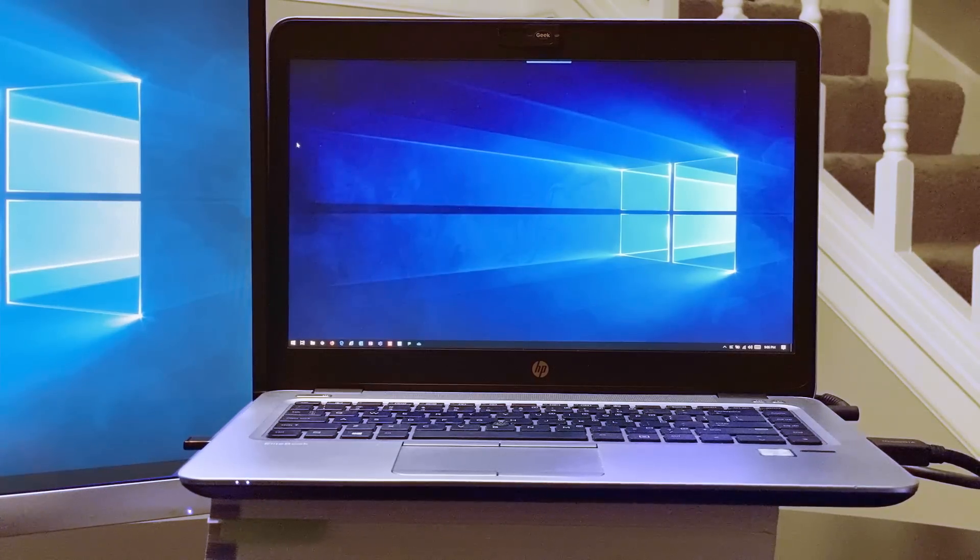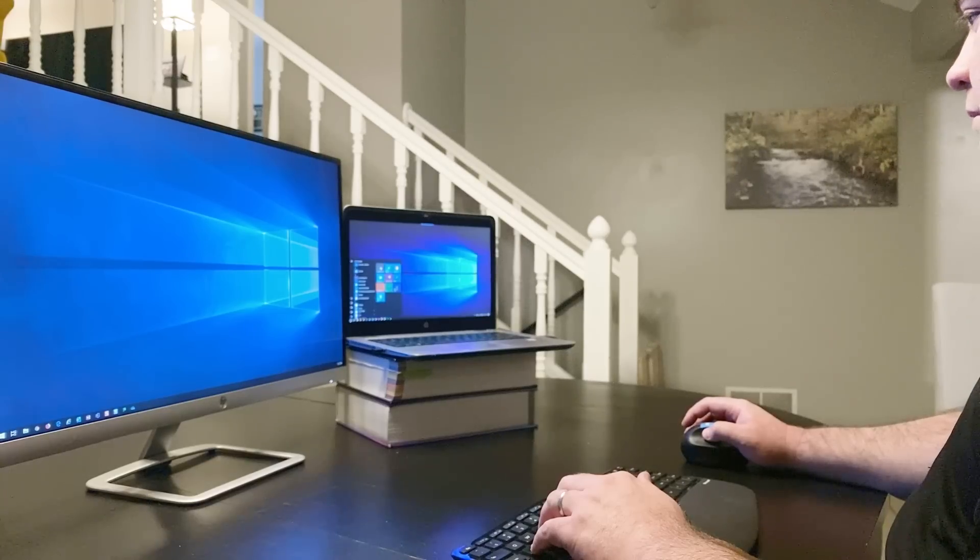You may have placed your additional monitor to the left side of your laptop, but when you move your cursor to the left side of the screen, it won't move to the monitor. You don't have to physically move your monitor or laptop around to get things working correctly. All that is necessary is to tell Windows how you have your screens arranged.